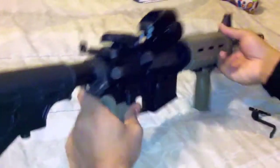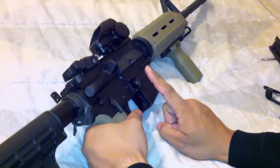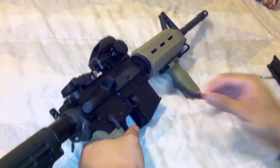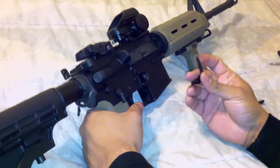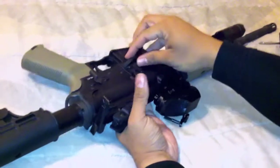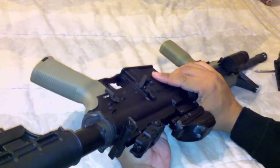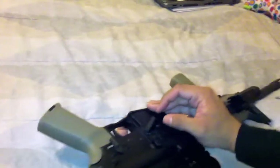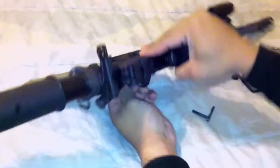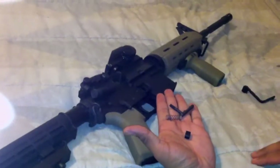All right, I cut the camera off by mistake — we're going to get started. First thing I'm going to do is the ambidextrous mag release, and the reason I'm doing this first is because you have to do this before you can put on the extended bolt release. What I do here is use my new one and use the screw part to press in on the magazine release — when you press in on that, it's going to hold your magazine release from the opposite side in place. All you're going to do is spin this counterclockwise until it totally unscrews.